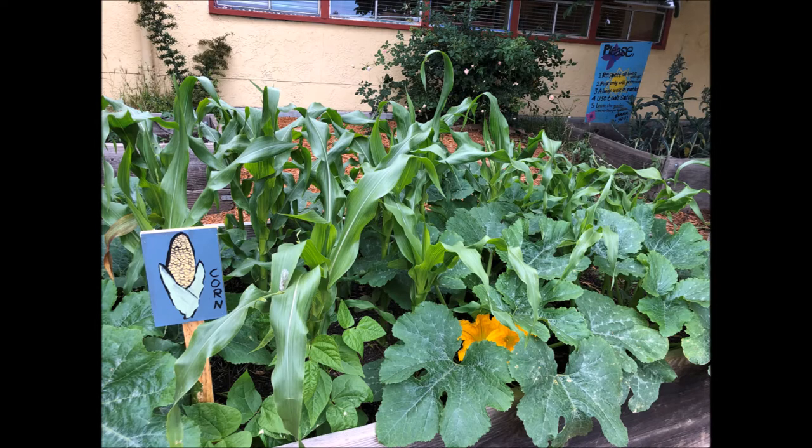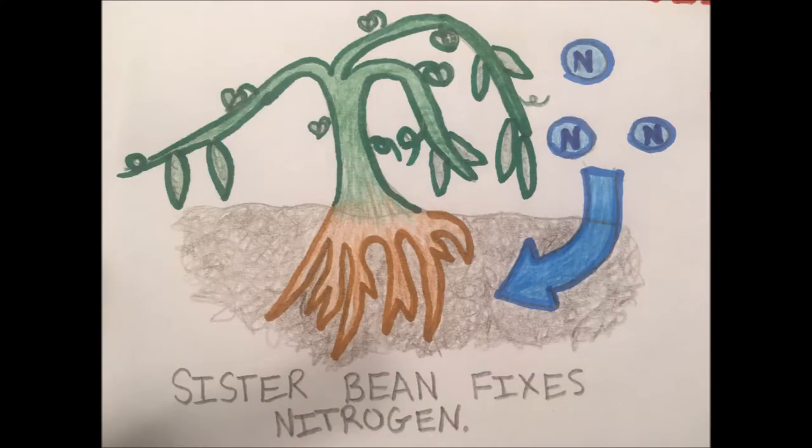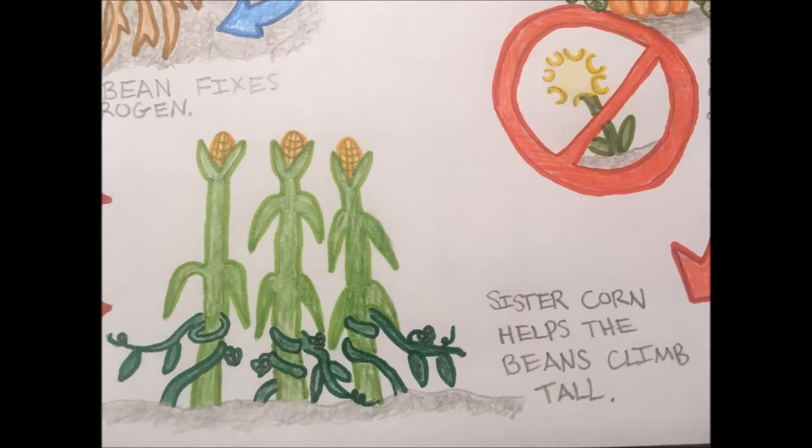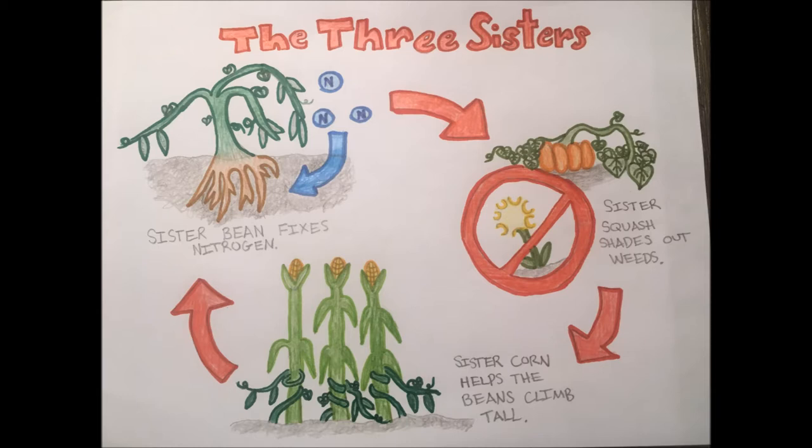Because the corn, beans, and squash are planted together, this type of planting is known as companion planting. So how does each sister help? The beans help by putting nitrogen in the soil, which helps plants grow. The squash helps because it has lots of big leaves — these leaves shade the soil and keep weeds from growing and taking water from the plants. The corn helps by growing big and tall, which allows the bean vines to climb up the corn as they grow. So the beans help the soil for the plants, the squash helps keep weeds away, and the corn helps the beans climb tall.